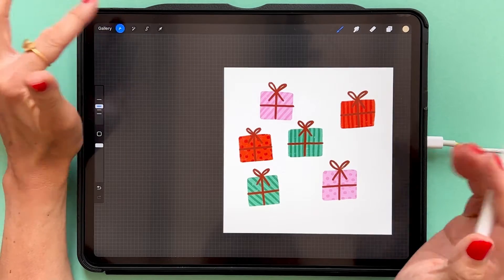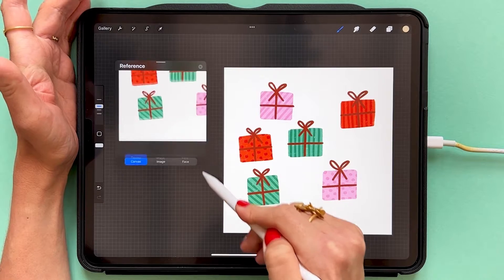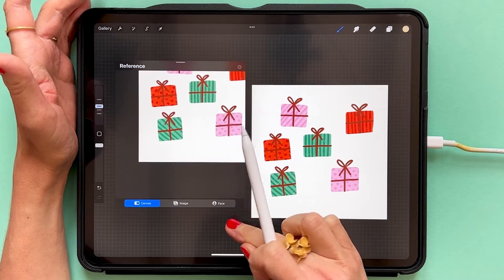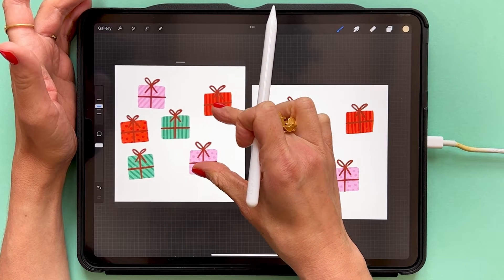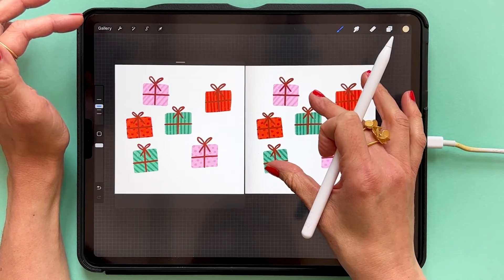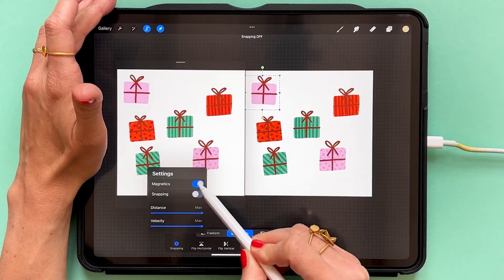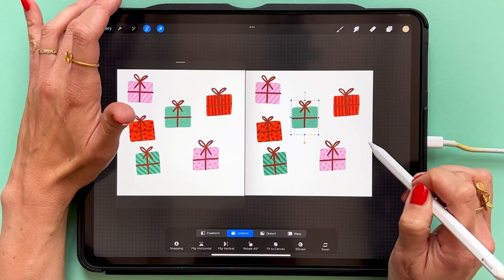We don't have a pattern preview tool, so what I do is use the reference window. I drag the size of the reference window up to the maximum size allowed on my canvas, and then I try to align the edges of the canvas in the reference window to the edges of my canvas, so that when I create my patterns I can see how the pattern is repeated to the left pattern block.